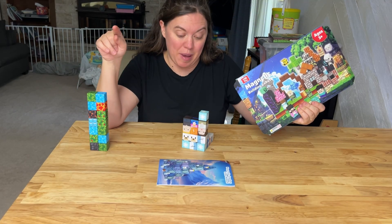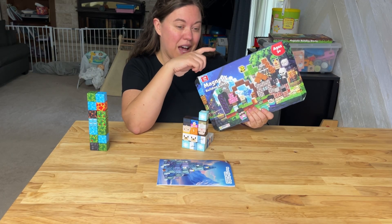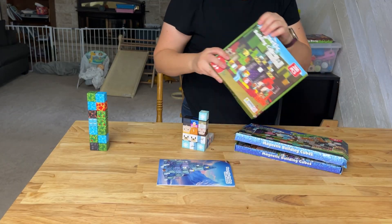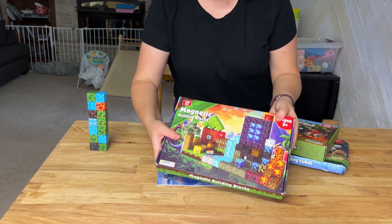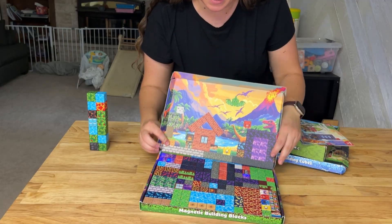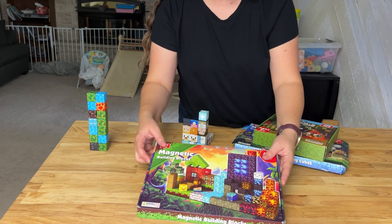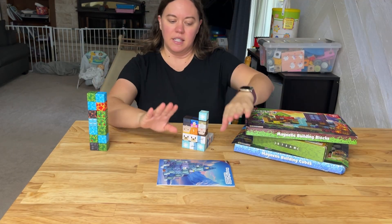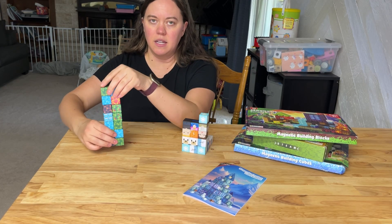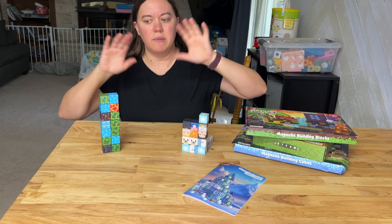Which magnetic blocks are the better ones? I have three different brands here. The company Magnaverse sent me three different varieties of their building blocks — a 200-piece set and one that has bricks that light up with LEDs, which is absolutely crazy. This is Gobidex, which came with tiles too, but I'm just focusing on the cubes. And this is the Kudu dinosaur set. I'll have all of them linked down below.